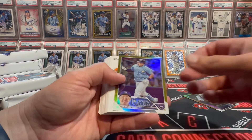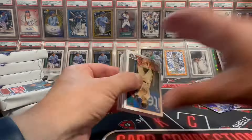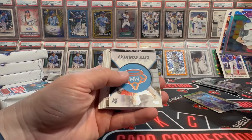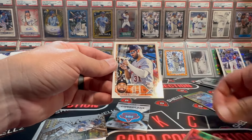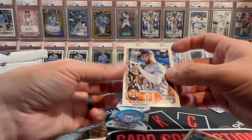That's not getting her done there. Second gold foil — Corey. We got a city connect relic that we don't care about. Riley Green golden mirror SSP! All right, we'll take it. He's a rookie again. We're looking for Gunner, but we got a green parallel.